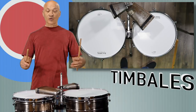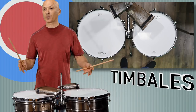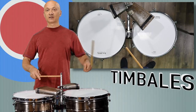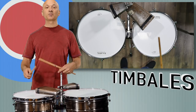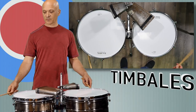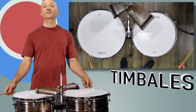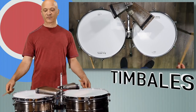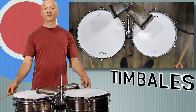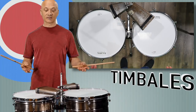The shell of the drum, or cascara — which means shell — we play with the sticks, and we would play that in the verse or the beginning or quiet parts of a tune. Even though you might kick off a tune with a little figure on the drums, you'd probably immediately go to the shell or cascara. That's a really important sound in the music that the timbalero provides.